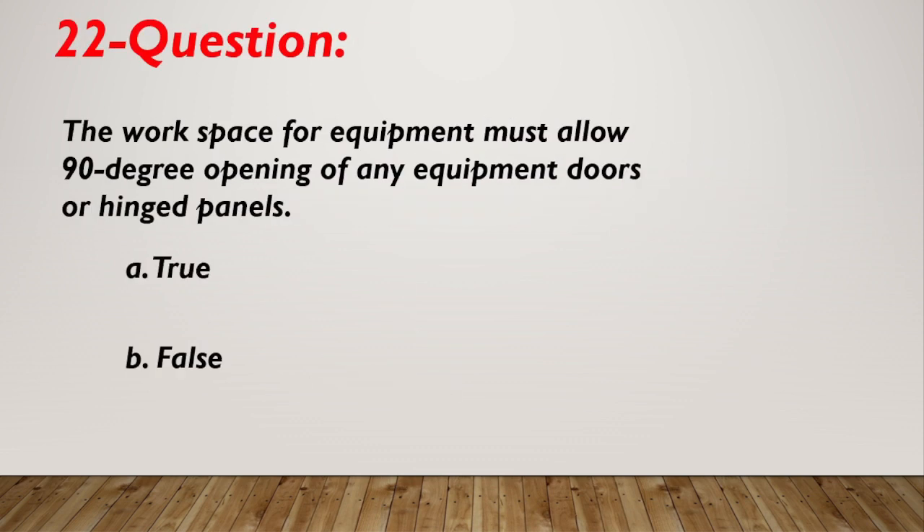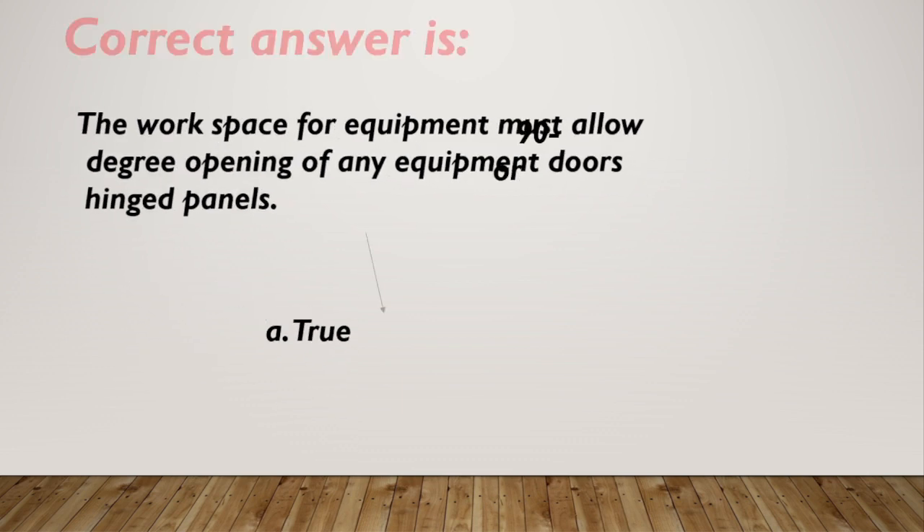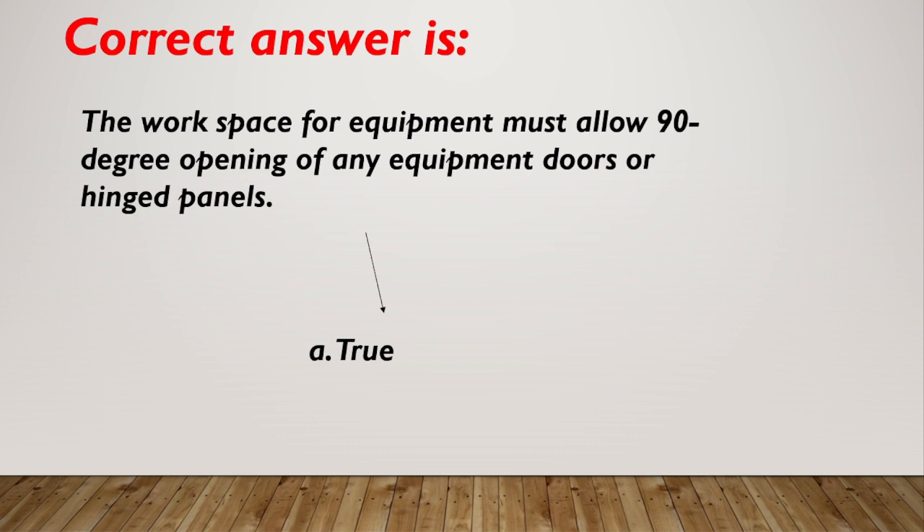Question number 22. The work space for equipment must allow 90-degree opening of any equipment doors or hinged panels. A. True. B. False. Correct answer is A, true.